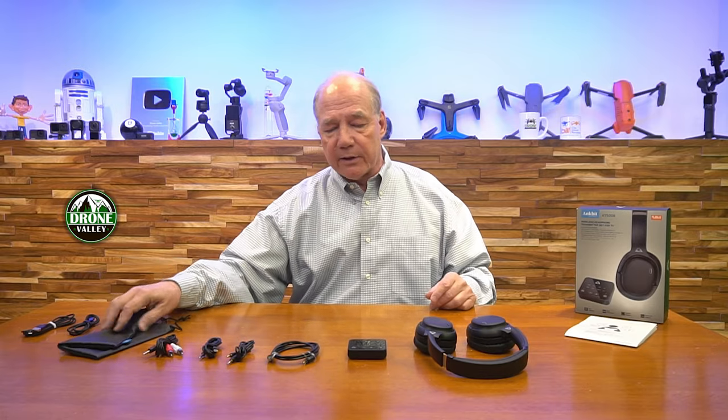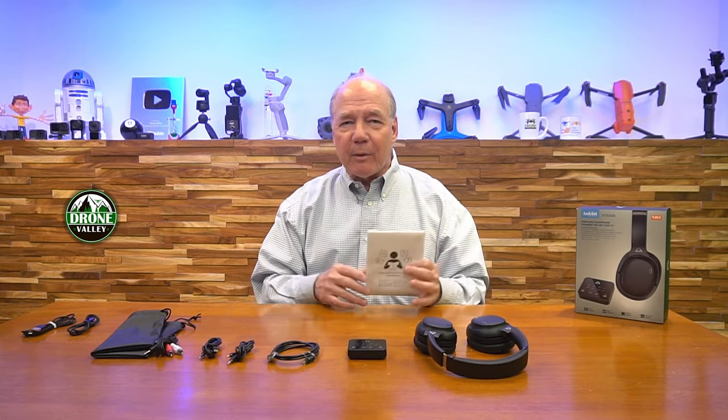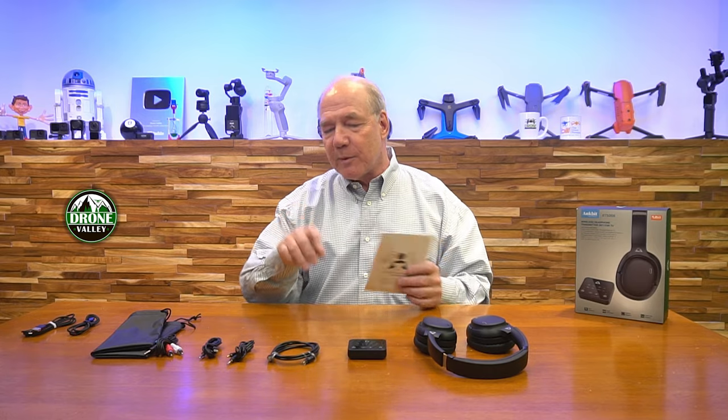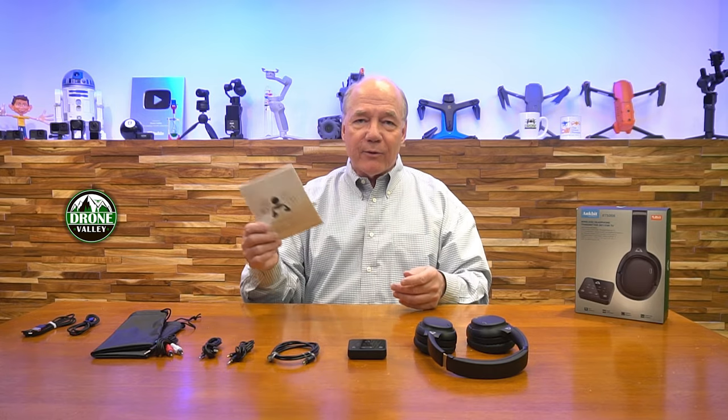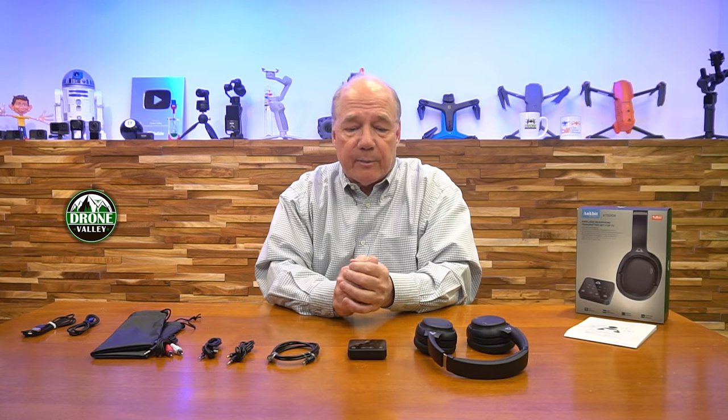They give you a full manual that explains everything you could possibly want to know about the headset, the transmitter, the cables, and the connections. Reading through it, you'll get all the details you need to understand how to connect it, what kind of specifications it has, what codecs it can support — all the important things you want to know about a product you're buying. So always read through the manual to get the best value out of the product.